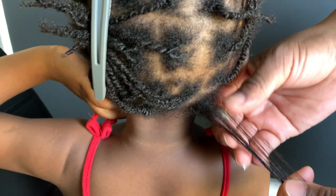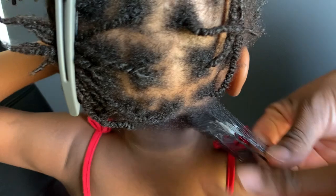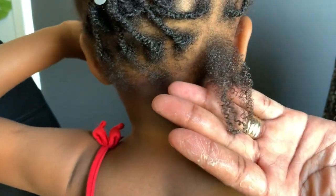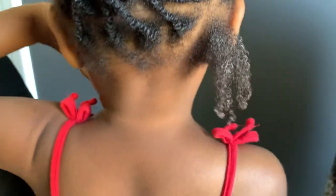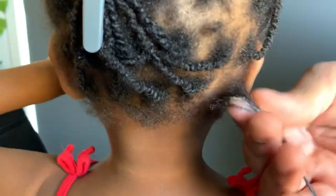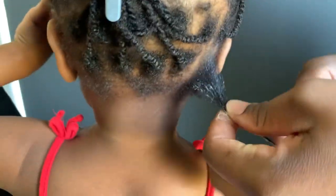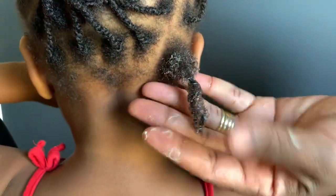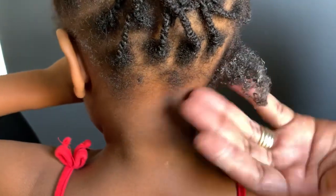I'm not going to be applying it on the scalp — the conditioner is not for the scalp, it's only for the hair. I'm going to work the conditioner in; don't just put it in and rush to add something else on top. You have to work it in. As you can see, those curls are really popping. If you see any white residue, don't worry — it's just going to fade away.